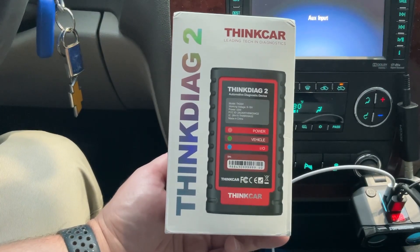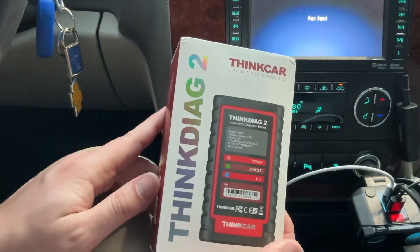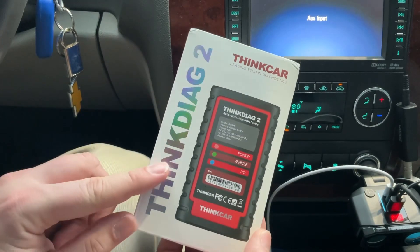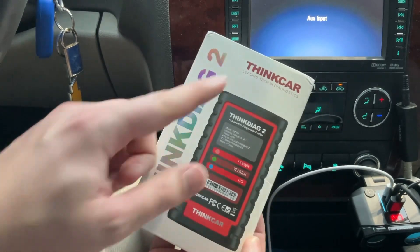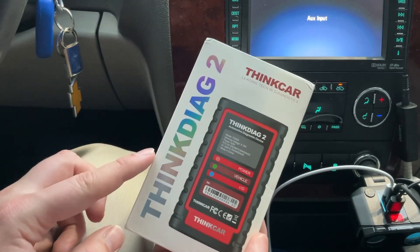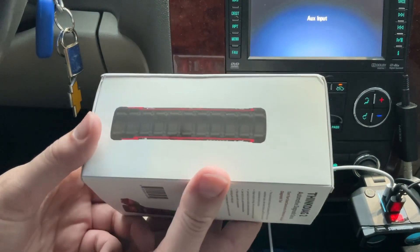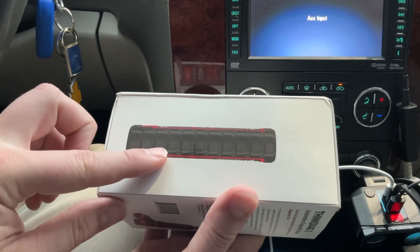What's going on y'all, it's your boy Turn Them Wheels. We're going to be looking at a new product here in January 2024 — I believe it was released in 2023, but we're starting the year off fresh with some new scan tools. This is the Think Car Leading Tech and Diagnostics Think Diag 2 automotive diagnostic device. It's color black and red with little edges and a grip.